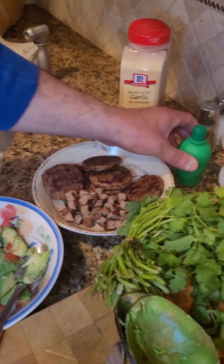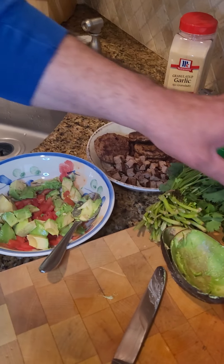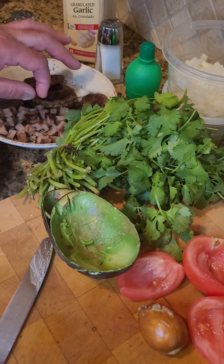I'm using bottled lime juice, salt, pepper, and pretty much that's it. We're going to add some cilantro to it and it's going to be beautiful, with the tomatoes I already cut up.